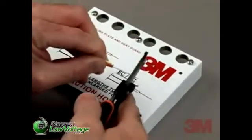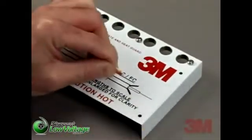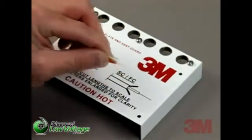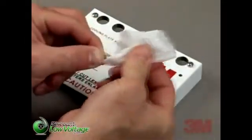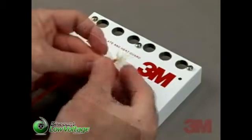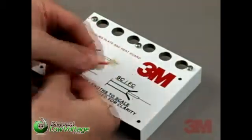To strip the fiber to the proper lengths, lay the cable on the strip template and mark the location of where to cut. If you are stripping jacketed cable, strip approximately one and a quarter inches of jacket from the end of the cable. Score the jacket with the 3M brand 6365 ST stripping tool.